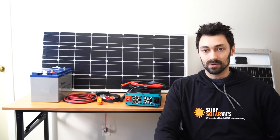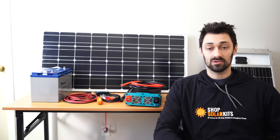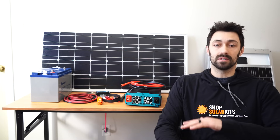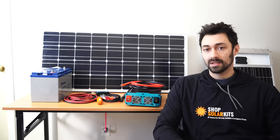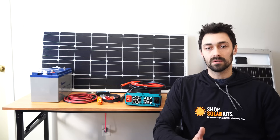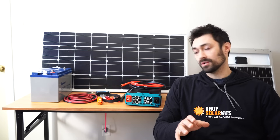Hi guys, Max here from ShopSolarKits.com. In today's video we're going to be putting together a basic solar kit. This will have a 100 watt panel, 100 amp hour battery, an inverter, and a charge controller. This video is aimed at total beginners and solar newbies, so if you're just trying to learn about solar energy and solar panels and want to know how it all kind of works together, then this is the video for you.